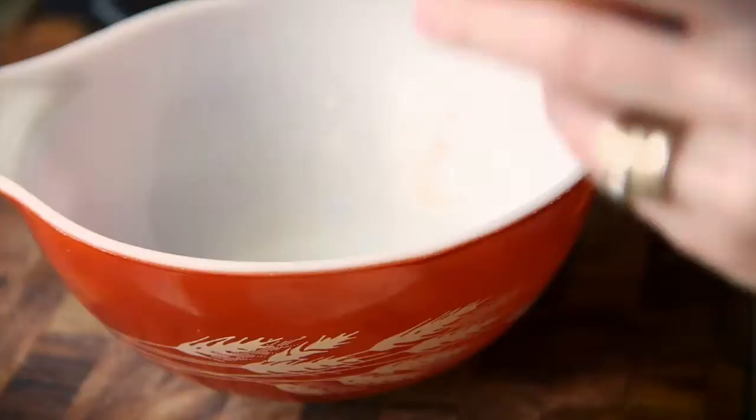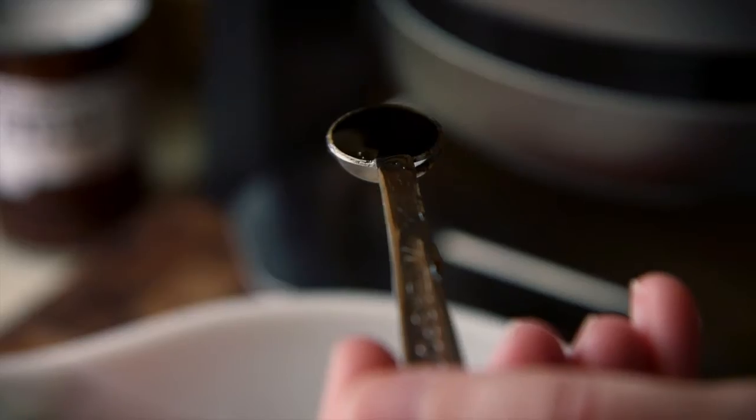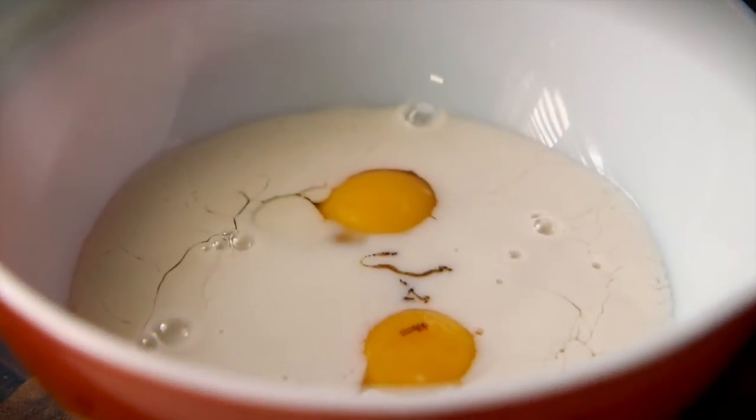To get started with our waffles, the first thing we need to do is mix together all of the wet ingredients, then put together the dry ingredients in a separate bowl, and then pour the wet into the dry and mix it all together. So we'll whisk together our two eggs, our half a cup of almond milk, a quarter teaspoon of vanilla, and three tablespoons of butter.